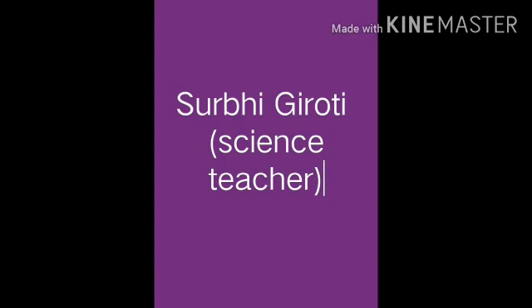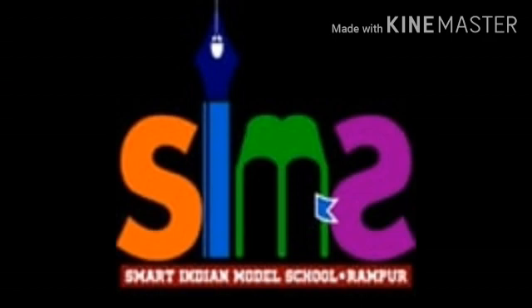I am Surabhi Girotti, Science Teacher of Smart Indian Model School. I have given a small task, a DIY activity to the students of class 8th, in which they have to tell about the insulator and conductor of electricity. And while performing this activity, they have to shoot a video. I am very glad that she performed so well. So here is a video of Sanjana, please have a look.